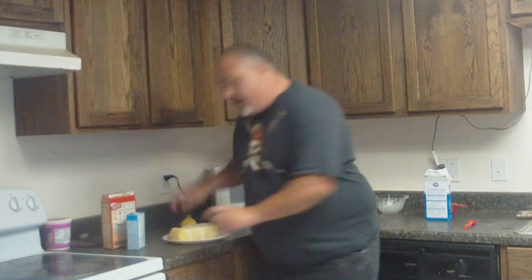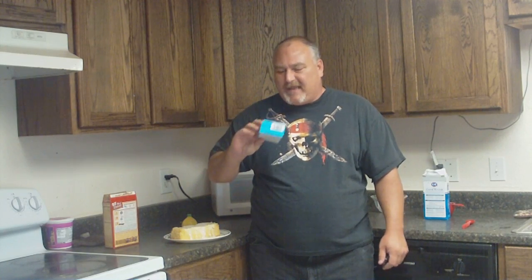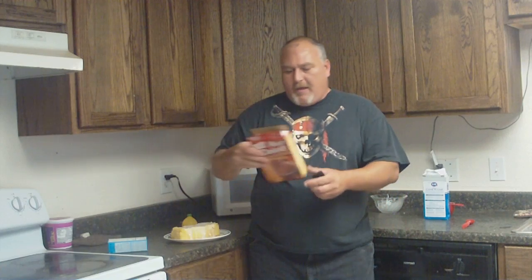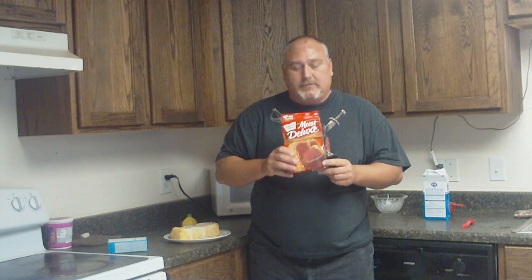So that's an easy way of making icing when you're in a pinch. Now why do they never put icing, or at least label it? This little one — okay, I understand — but Duncan Hines, there's nothing on here that says no icing. When you're in a rush, you don't look. So that's my two cents along with my cooking show for the day. Have a good day!